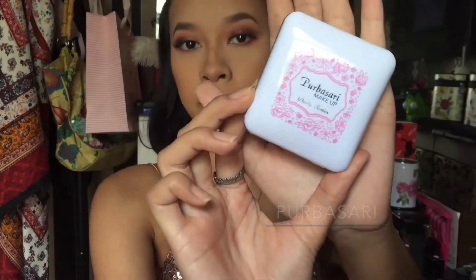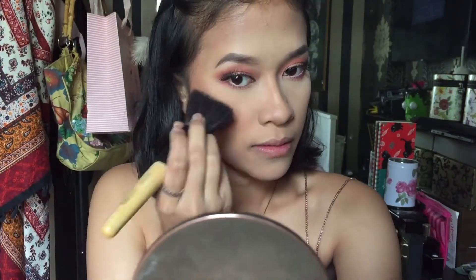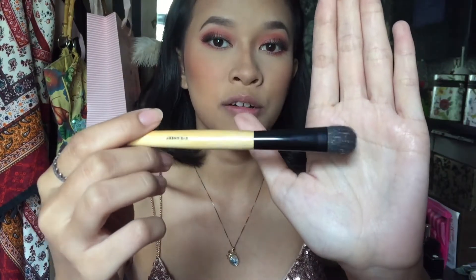Terus sekarang aku mau pake blush on. Hari ini aku bakal pake blush on dari Purbasari, dan aku bakal pake yang warna merahnya, pake powder brush yang besar. Mungkin agak sedikit susah ngambilnya karena pen-nya kecil banget, tapi di-tap gini aja. Dan aku saranin kalian pake blush on ini hati-hati, soalnya dia pigmented banget, jadi ngambilnya dikit-dikit. Kalau menurut kalian kurang intense, tambahnya dikit-dikit aja. Sekarang kita bakal pake highlighter. Untuk highlighter-nya aku bakal pake palette SK yang tadi, pake brush yang biasanya aku pake buat highlighter.